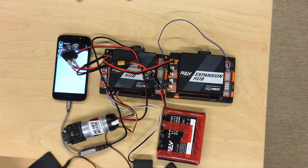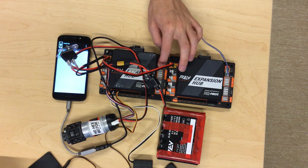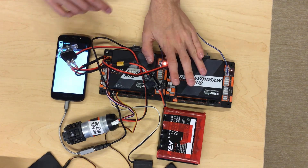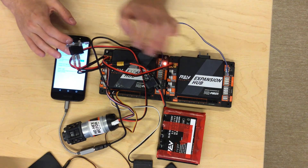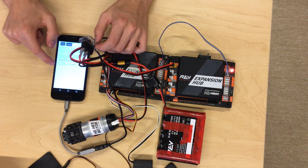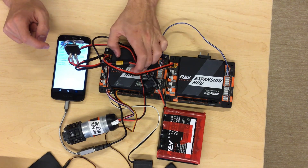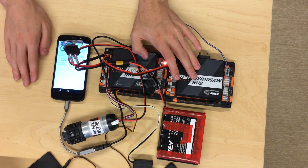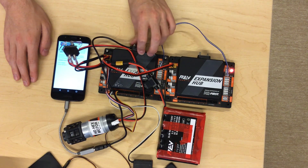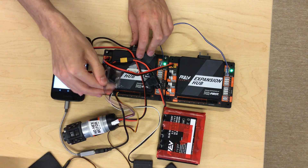To configure your robot with two expansion hubs, the first thing you need to do is change the address of one of the expansion hubs so that the robot controller — the phone — can distinguish between the two. Go to Settings, then Advanced Settings, then Expansion Hub Address Change. By default the address is two, and all expansion hubs share the same default address, which will confuse the phone. So when using two of them, change one to something other than two, and keep track of which one you've changed.